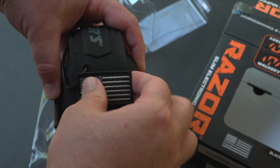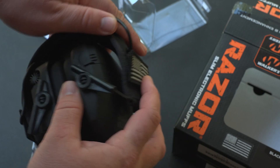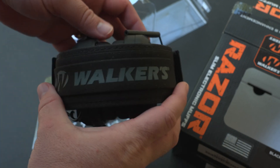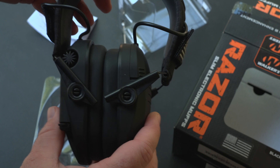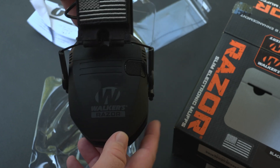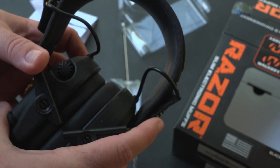When I open these, they have Velcro, so these patches can come off. I think this is exclusive to the Patriot Series — the standard ones won't have them. Then Walker's across the top. This is your volume knob.